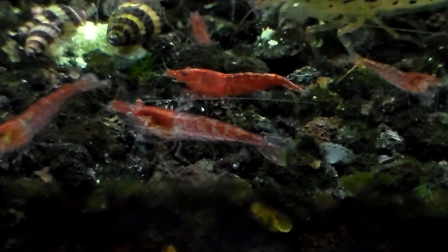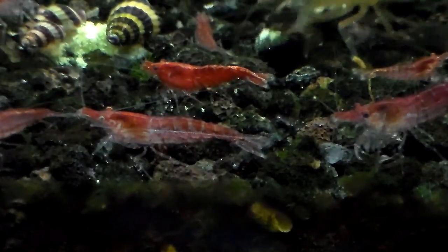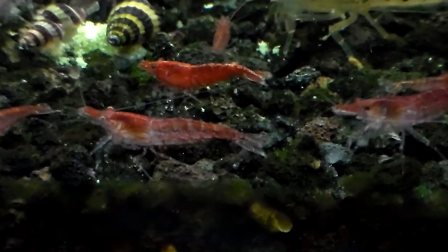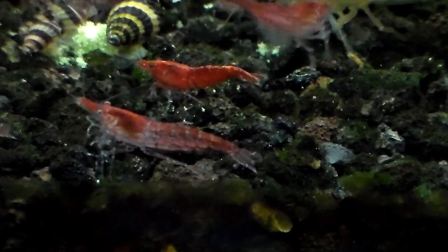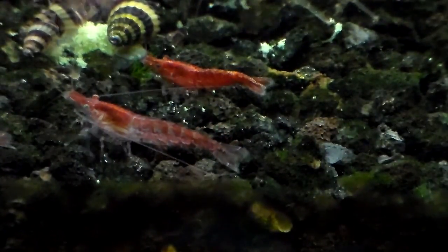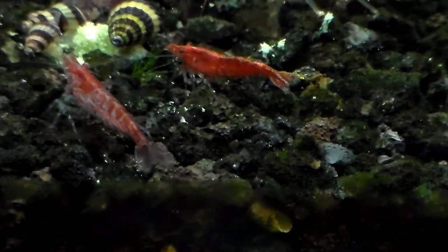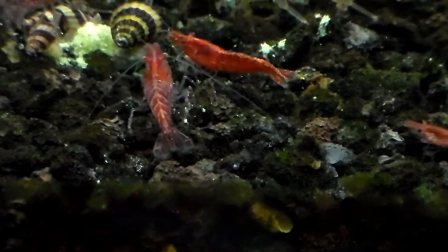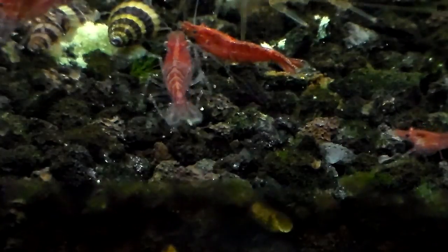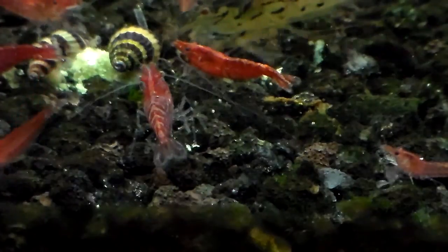I don't know if you guys have kept reptiles or snakes before, but anytime a snake is going to shed, its eyes usually turn blue to white. That pretty much indicates they're going to start molting and shedding their old skin soon, and grow a new skin. Same with shrimp — this one right here, its eye is pretty much milky right now.